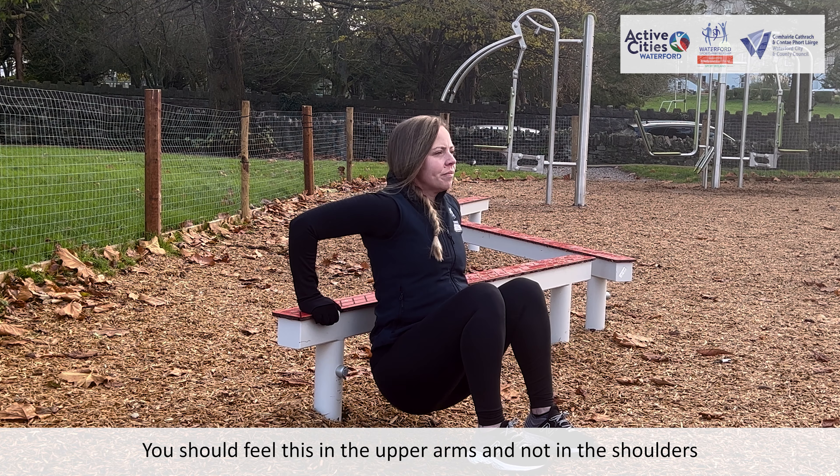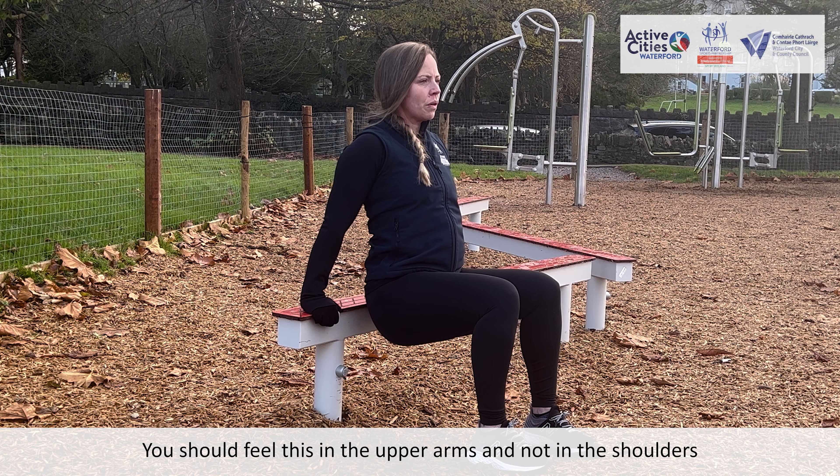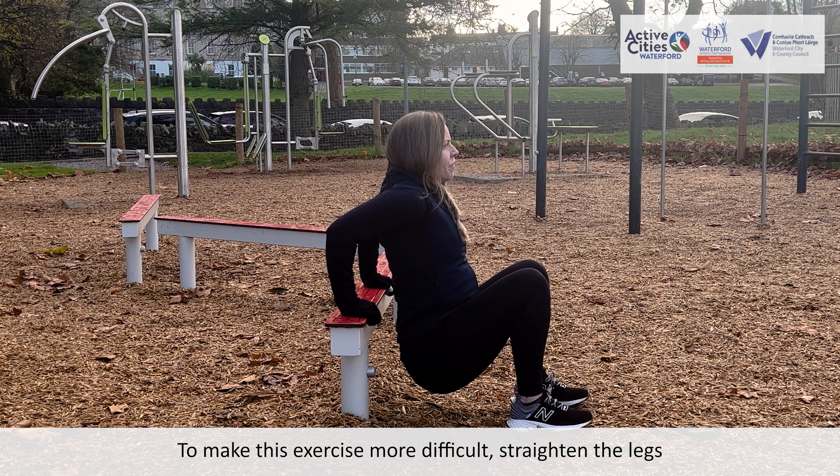You should feel this in the upper arms and not in the shoulders. To make this exercise more difficult, straighten the legs.